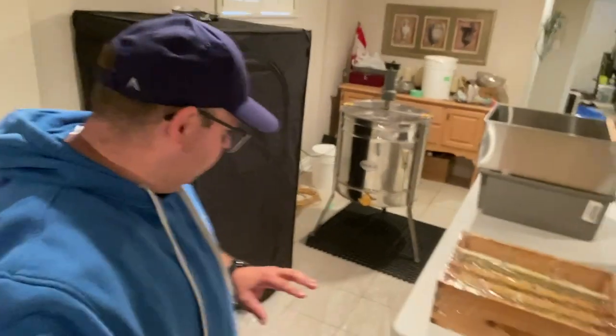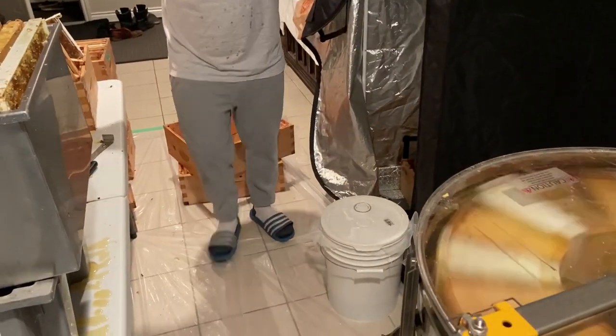Let me give you a walkthrough of the stations I have set up and why I'm doing it this way. First and foremost, protect your floors. You saw us lay down this drop cloth — that's because everything is going to get super sticky. That's just the way it is.